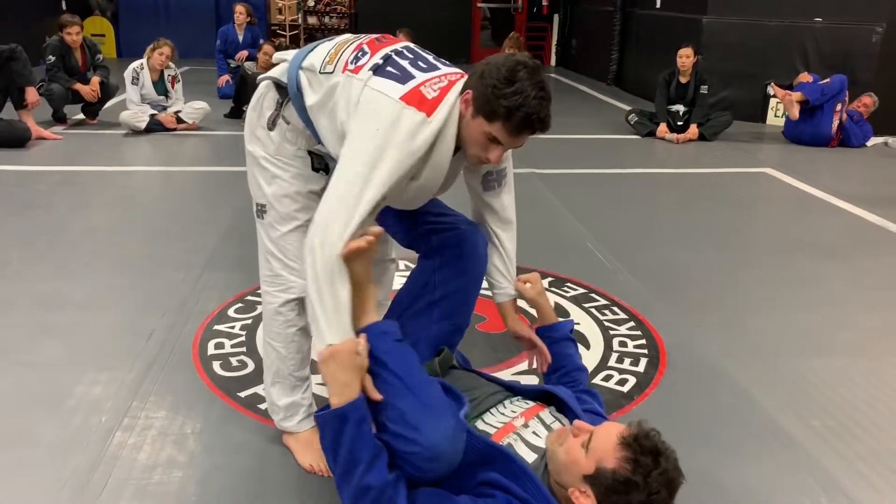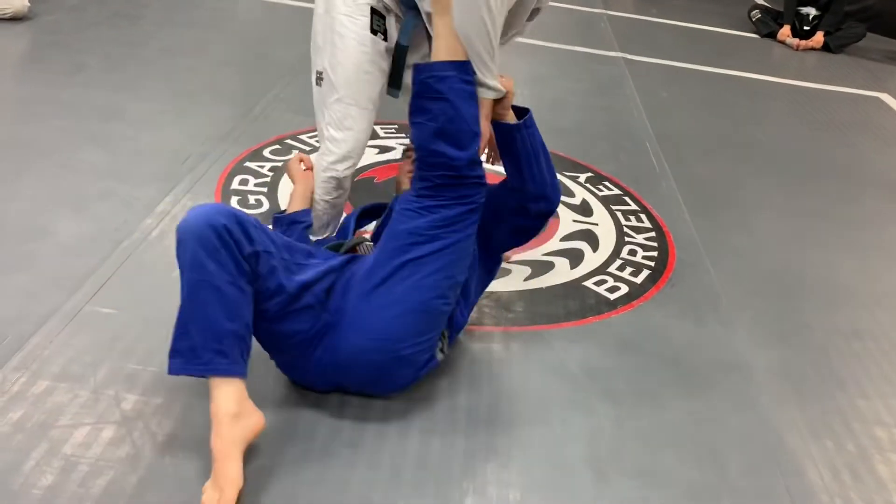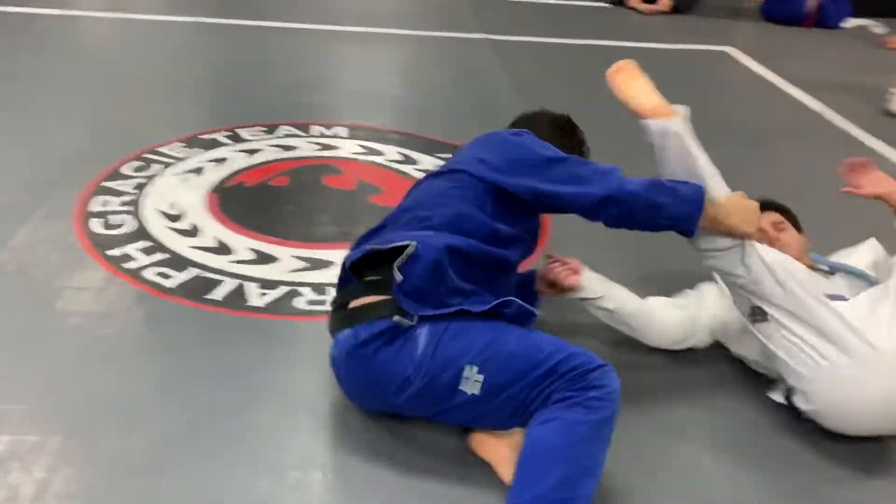Sleeve control, so step here on the mat, I'm gonna go straight.